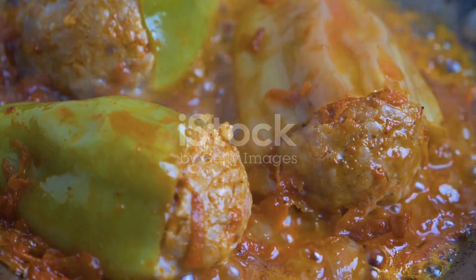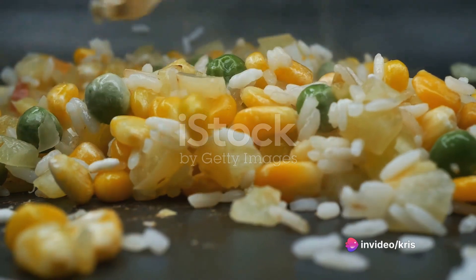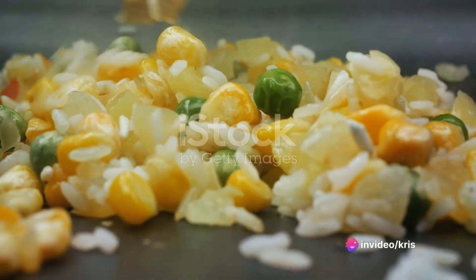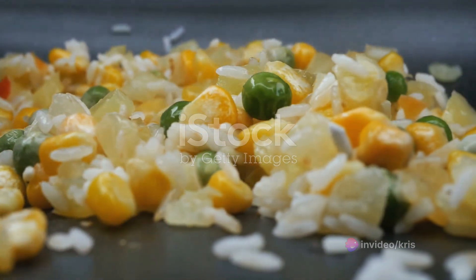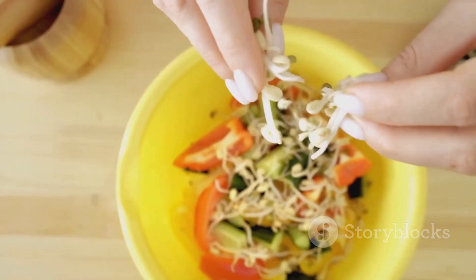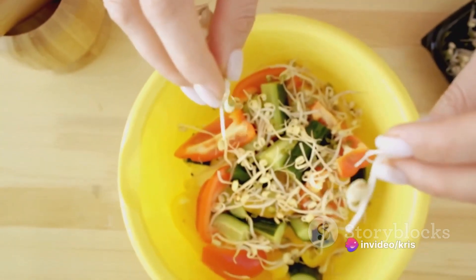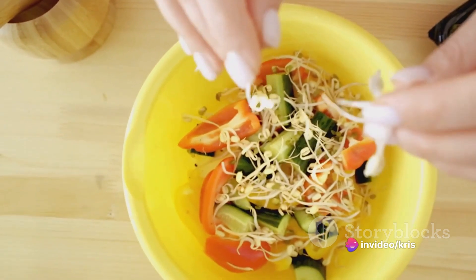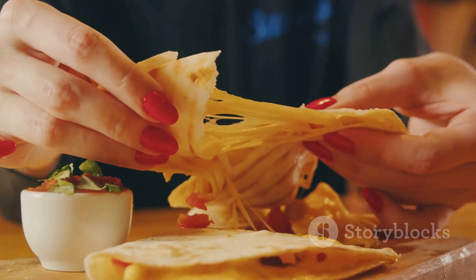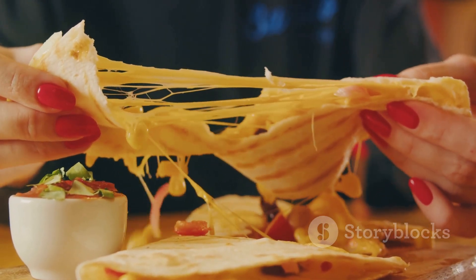First things first, gather all your ingredients. For the stuffed peppers, you'll need four large bell peppers of any color, one cup of cooked quinoa, a can of black beans — make sure to drain and rinse them — one cup each of corn kernels, diced tomatoes, diced red onion, diced zucchini, and if you're feeling adventurous, diced cooked sweet potato. Add a generous cup of shredded vegan cheese, and for spices, you'll need a teaspoon each of ground cumin and chili powder, half a teaspoon of paprika, and salt and pepper to taste.